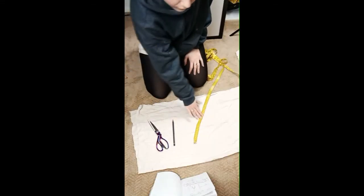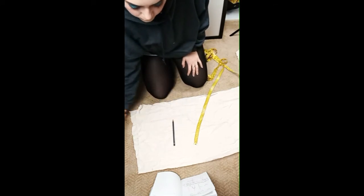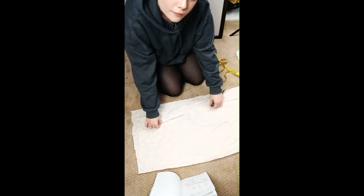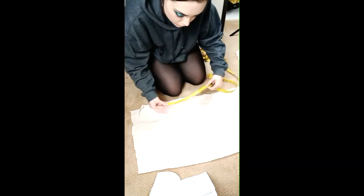I've got my scissors, a pencil — you can use chalk — a measuring tape, and here is my material that I'm going to be working with. I have this folded so I can make one side of each of my legs.